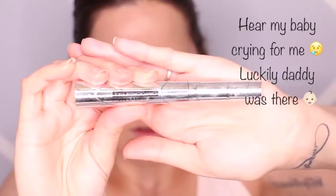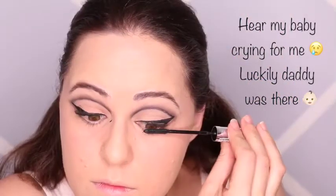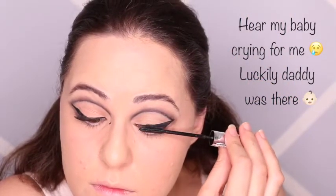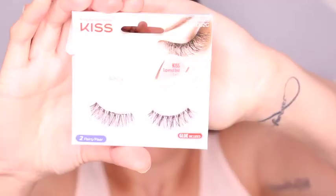Before I add my false lashes, I'm just going to add some mascara and I'm using the L'Oreal Telescopic False Lash. Now I'm going to add some lashes and I'm using the Kiss Look So Natural Lashes.